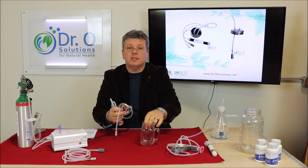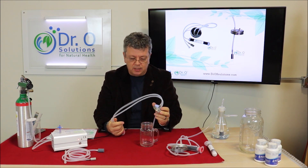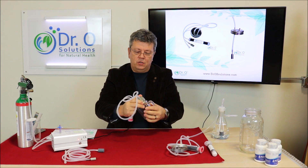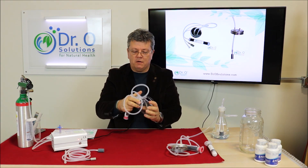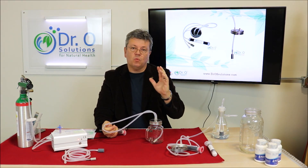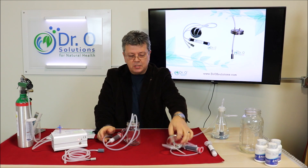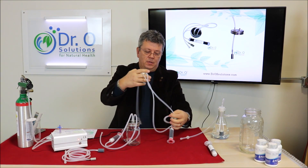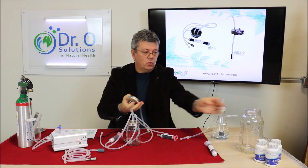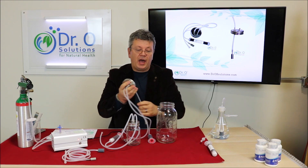The mason jar you can buy in any grocery store, and the attachment is what you get. It simply attaches to the top of the mason jar on the standard neck. You could ozonate a volume of water from one cup up to one liter — a quarter of a gallon. For the large mason jar kit, we supply the kit and it can accept jars up to half a gallon.